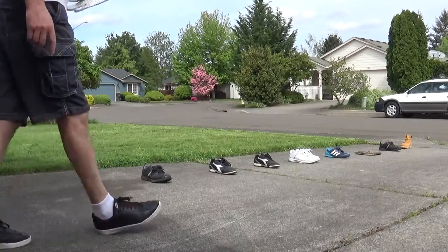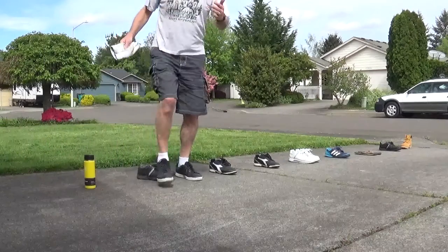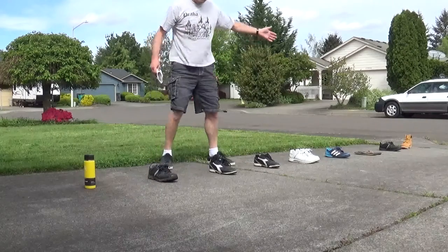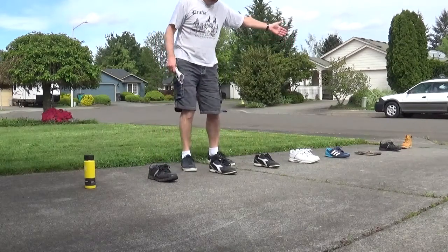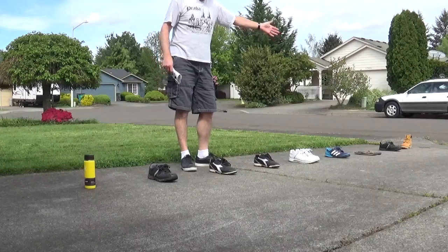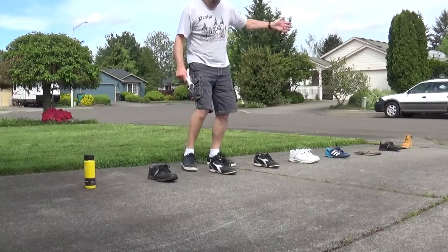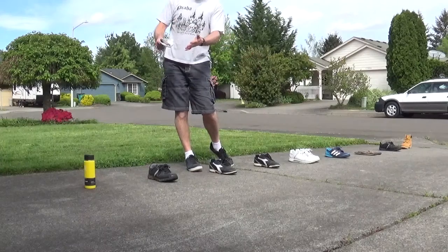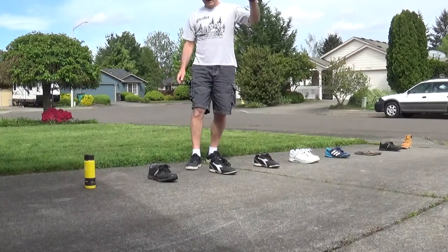That is how you work it all the way down to the last spot. Always go down, come back, pick up your toy or whatever you used, and then you finish. I hope you have a good time with this — bye bye!